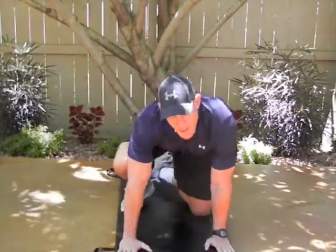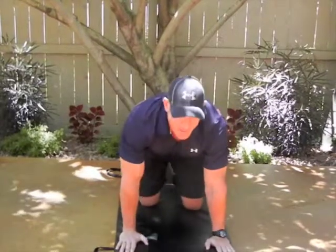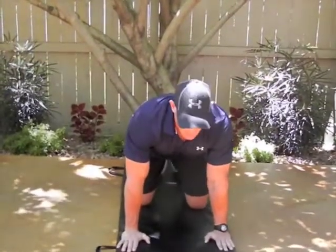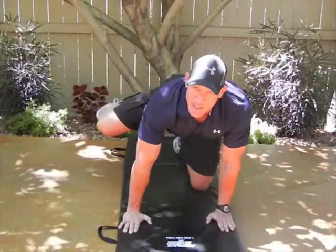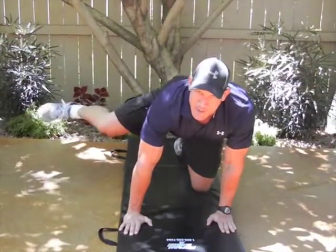You want to get down on your hands and knees on a pad, sitting like a table, like this. The first thing you want to do is raise your left thigh out to the side as high as you can, and then you keep your leg out to the side.